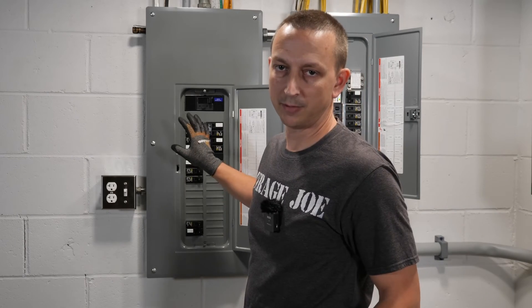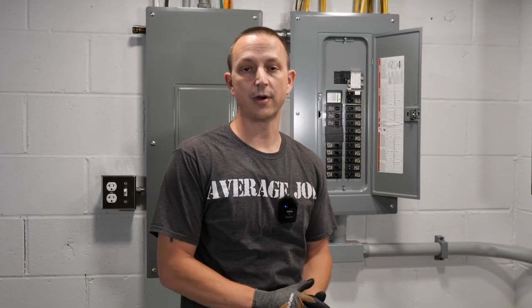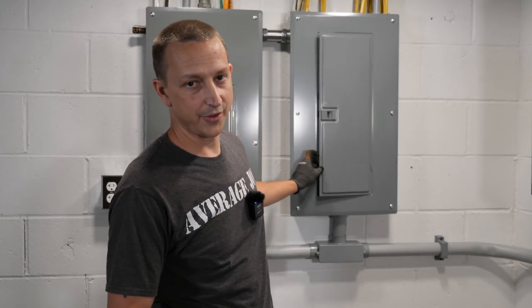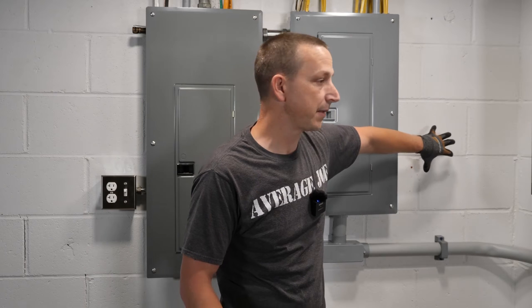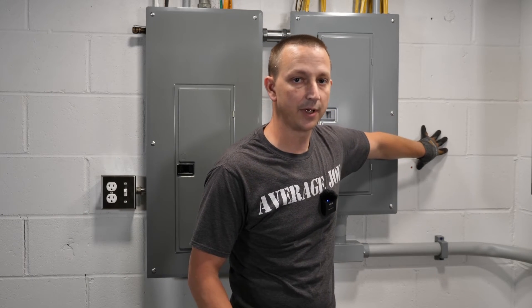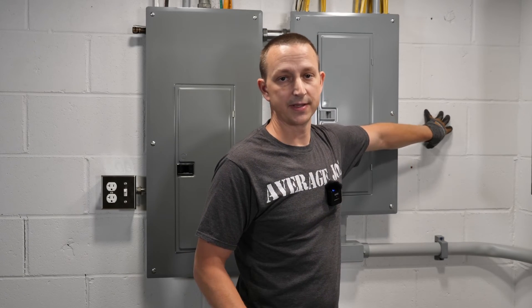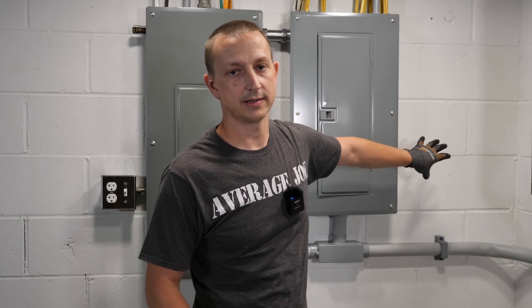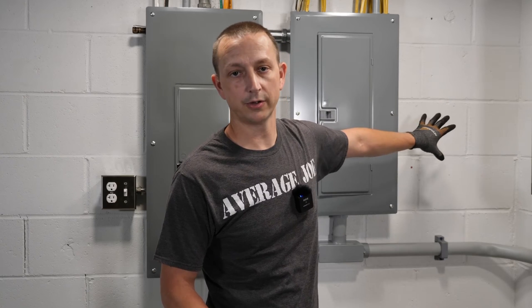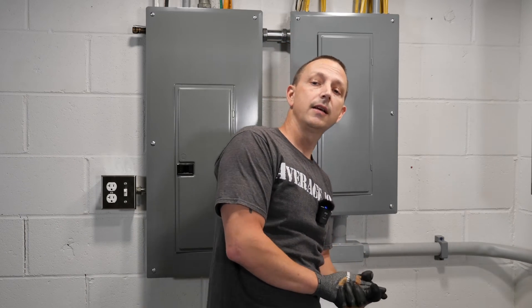For my 240-volt load, we're just going to be doing my dryer for the example today — or if you had a well pump that's 240 volts, you could do that. Now that you have those written down, the next thing is to figure out where you're going to put your critical loads panel. I'm going to be mounting mine right over here. You want to line up that flexible conduit with one of the knockouts on the side of the panel. I'm going into some cinder block, so I'll need masonry drill bits and tap cons to mount my box. Just use the appropriate screws for whatever surface you have.